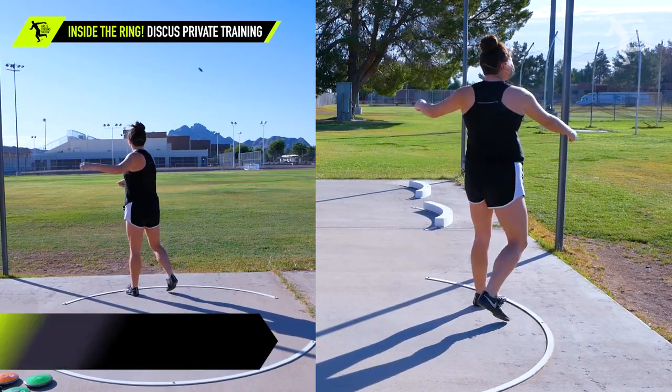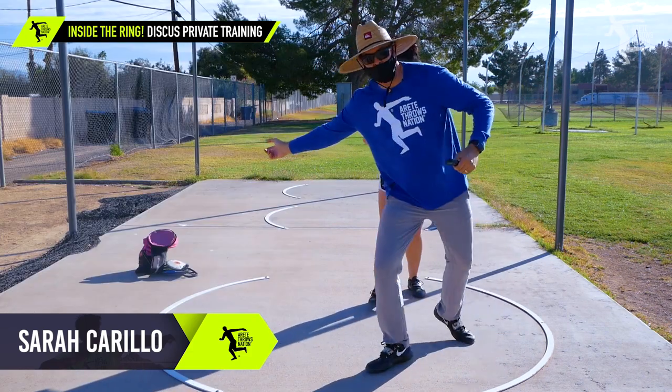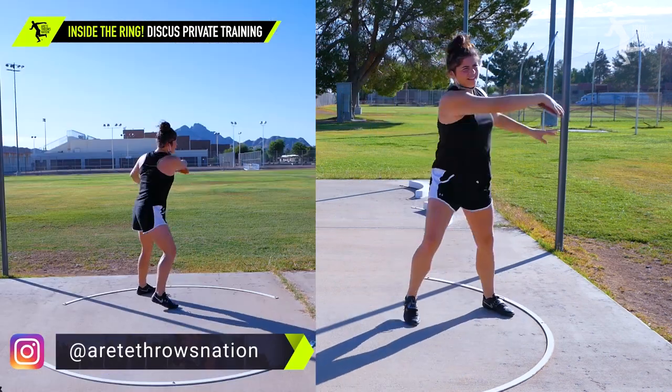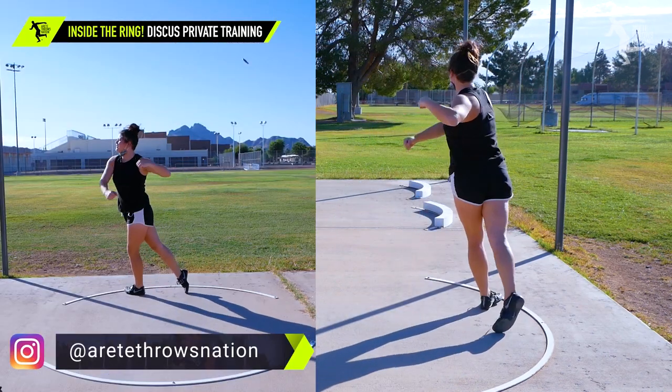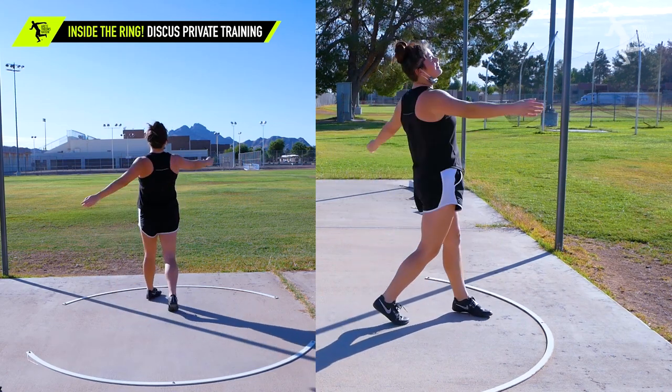Hey everybody, it's Eric Johnson from Airtay Throws Nation. In today's video, we're going to show you a little behind the scenes with Sarah Carrillo from near Boise, Idaho. They're familiar with the throwing chain reaction system. She's doing a lot of good things, but there were a couple of chain reaction elements that were off.